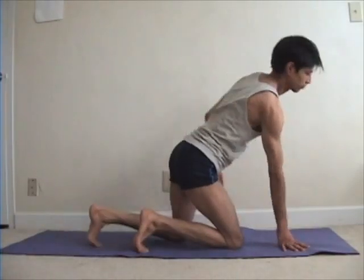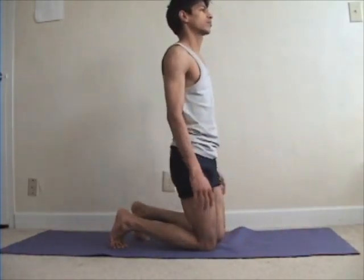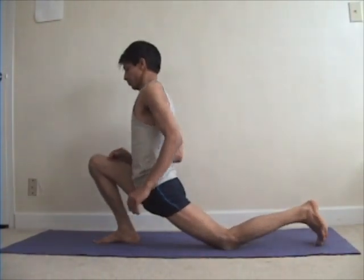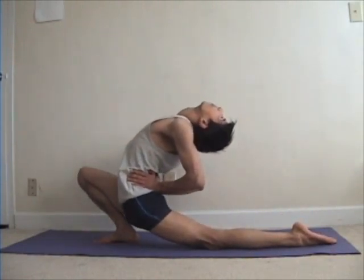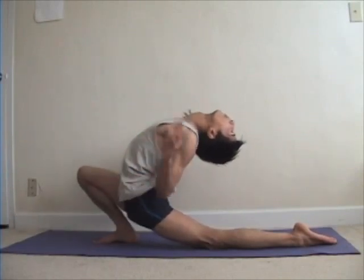This is also similar to Ek Pad Viprit Dandasana with just a little bit of variation where the knee is not on the floor like in the previous pose. I think it's a little bit easier, and somewhere I had read the name as Ardha Chandrasan for this pose — maybe the crescent pose.